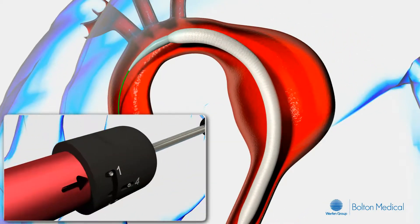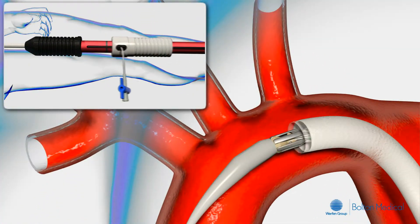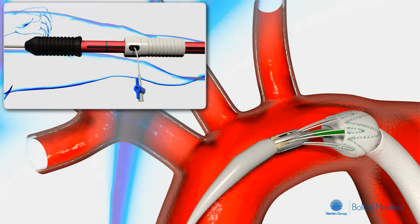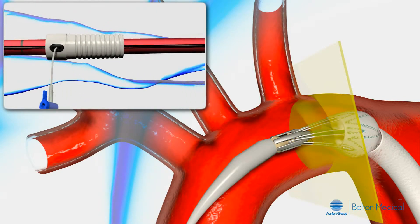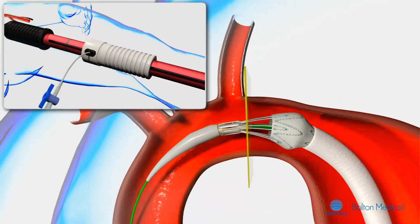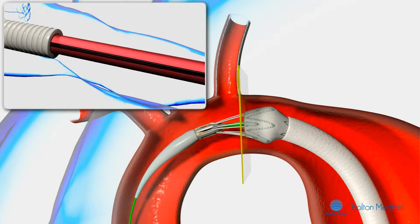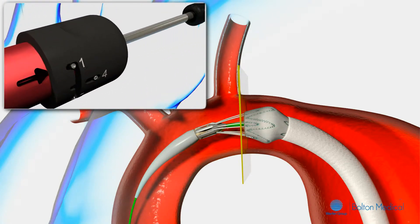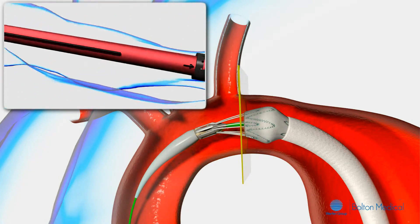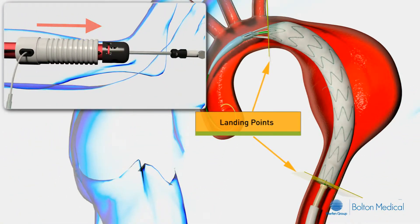Rotate the controller to position 2. Retract the gray deployment grip to uncover the bare and first covered stent. If necessary, make any final longitudinal adjustments by changing the controller back to position 1 and moving the gray deployment grip proximally or distally to adjust the stent graft to the desired location. Change the controller back to position 2 and proceed to retract the gray deployment grip in one continuous motion.